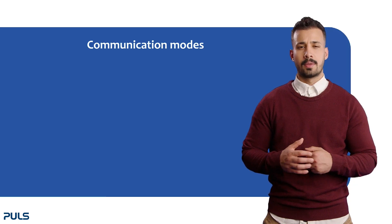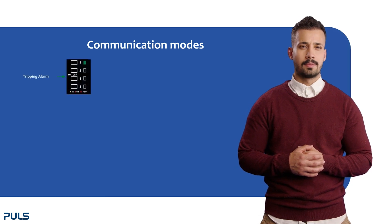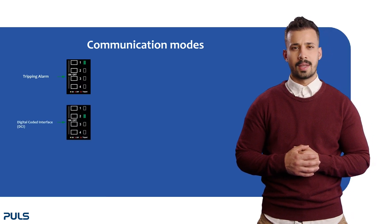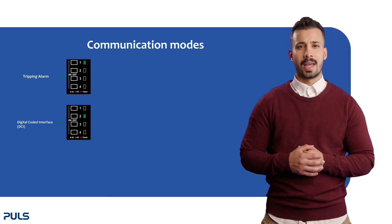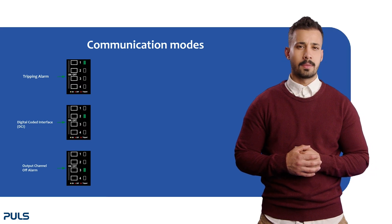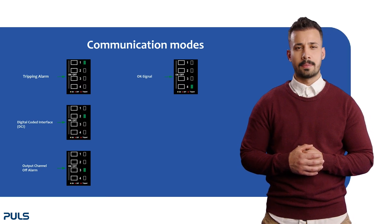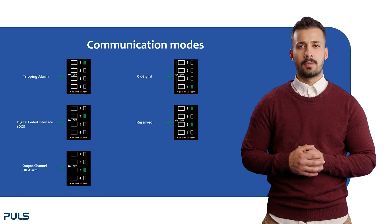Let's chat about the different communication modes — there are 5, indicated by the green LED. First, the tripping alarm, marked by the first LED lighting up: the switch closes when at least one output channel is tripped. Next, the digital coded interface (DCI), indicated by the second LED, featuring unidirectional and bidirectional communication via digital I/O of a PLC. Then the output channel off alarm, where the third LED turns green: the switch closes when one or more channels are tripped or manually turned off. The fourth mode is the OK signal, shown by the fourth LED: the switch closes when all output channels are on. In the final mode, the first and third LEDs light up green — this is reserved to become the bus interface.